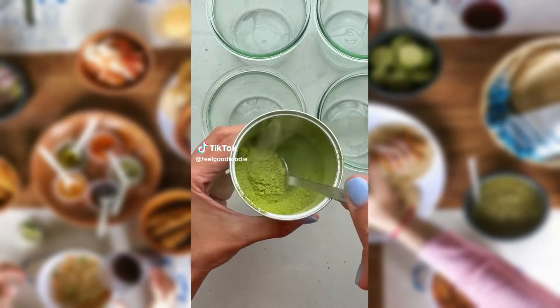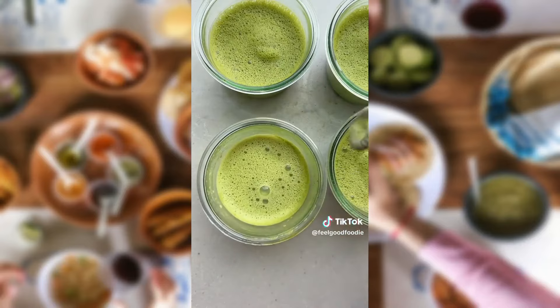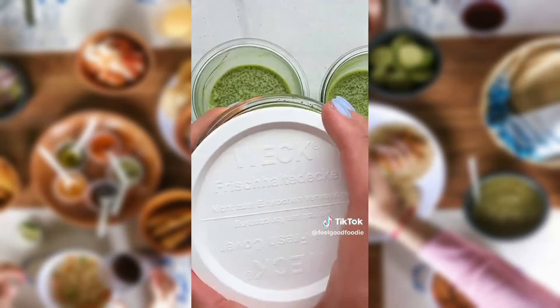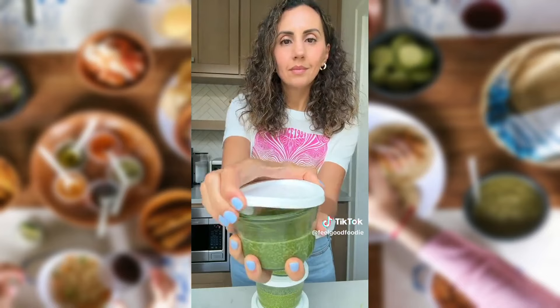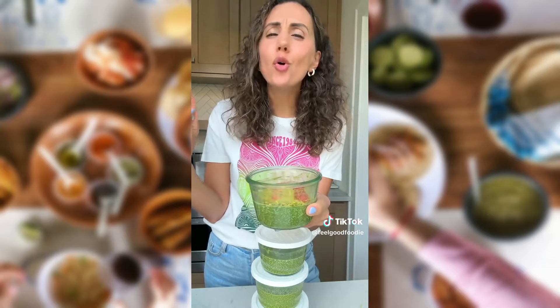If you need something to give you energy in the middle of the day, try mixing some green tea matcha powder with milk until blended, and then adding honey and chia seeds. Stir it all together until the chia seeds are floating and refrigerate for at least a couple hours. I always make a big batch at once because it lasts all week. You can top it off with any fruit and some crushed nuts, or just enjoy it on its own.